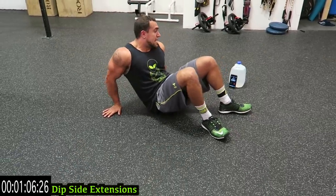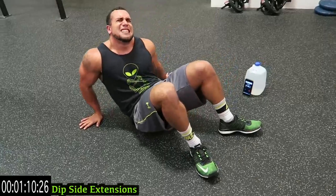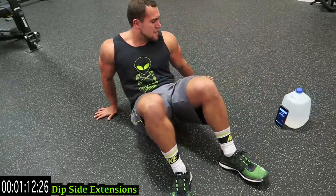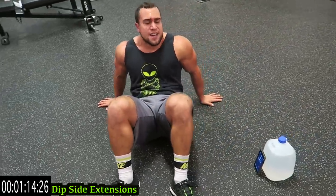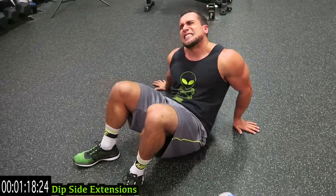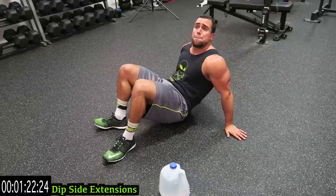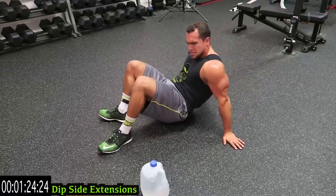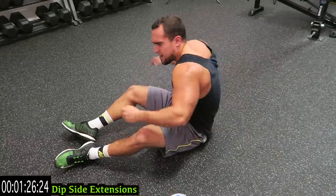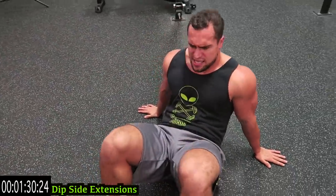Fully extend each side guys, flex that tricep. Keep breathing, keep that butt up. Ten more seconds - rest when you need it, shake it out, get back at it. It's not easy guys, it's not meant to be.